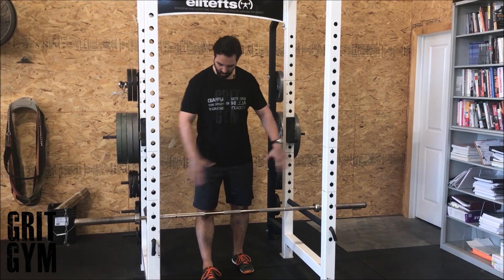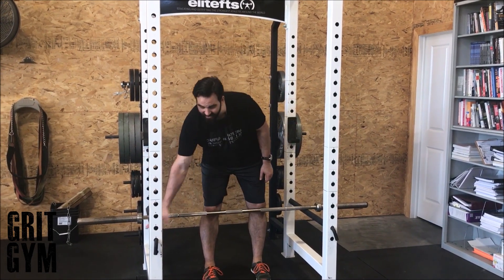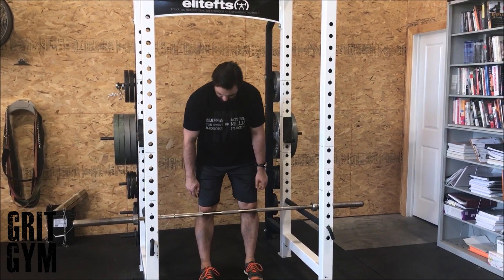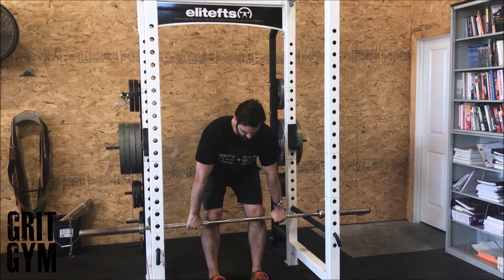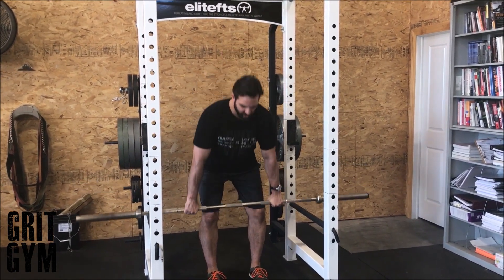Barbell rack speed pull: we're going to put a barbell in the rack with the safety pin set up just underneath your knees. Get your hips back, brace up, and drive your hips into the bar.